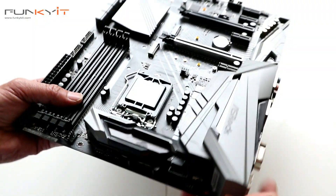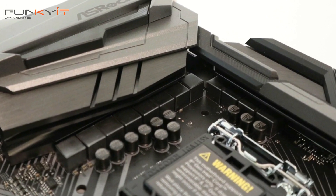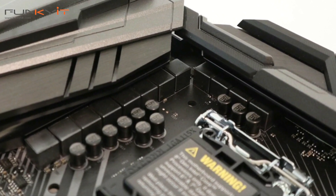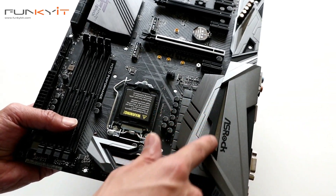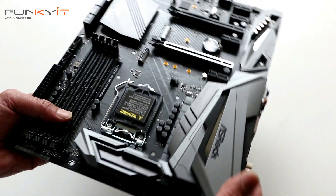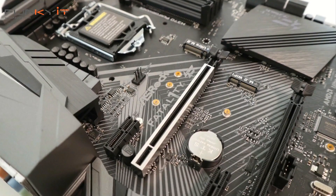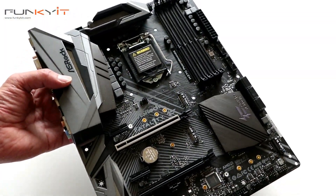There's a heat shield for the VRMs and MOSFETs along with a nice RGB logo, and the usual 8-pin power connector. That's pretty much it for the board tour of the ASRock H370 Performance — let's put this into the test build and see how it goes.